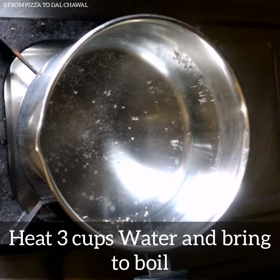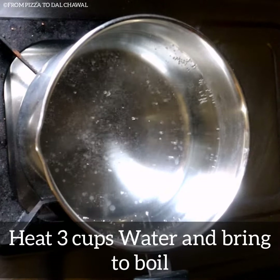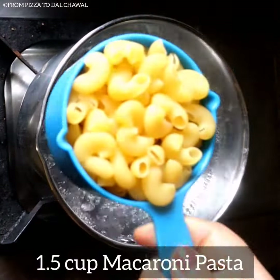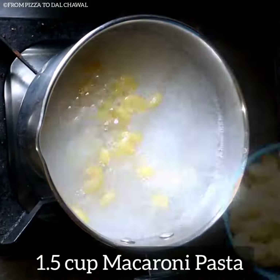First, let's boil the pasta. Heat 3 cups of water and bring it to a boil. Add half teaspoon of salt. Add one and a half cup of macaroni pasta.